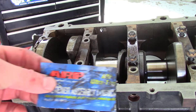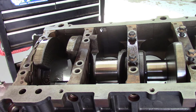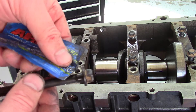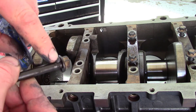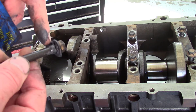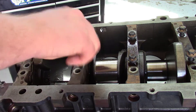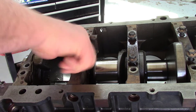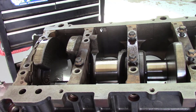All right, a little ARP Ultra Torque. I also like to get it on the bottom of the heads of the bolts because that's where some friction is when you're tightening it down. You can really feel the difference between using just engine oil versus this assembly lubricant — it's really slick, so it'll give me good torque values.